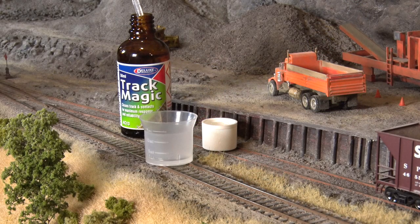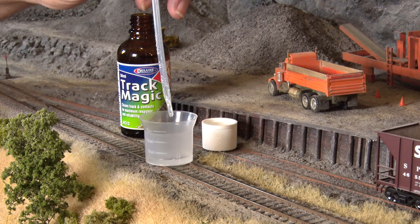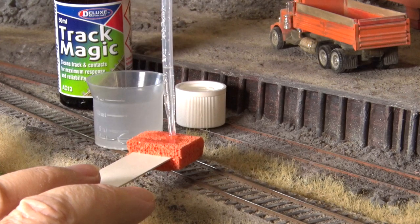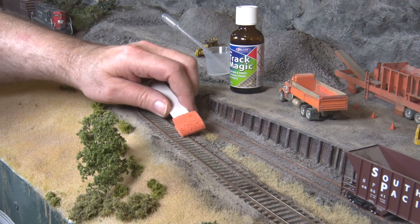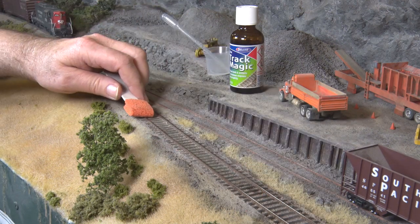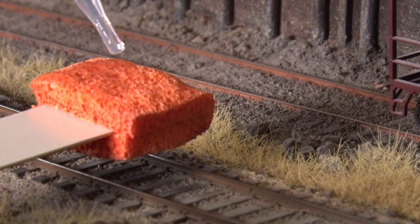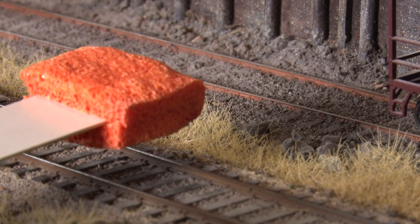Add some TrackMagic solution into the small cup using the pipette. This provides a working quantity without contaminating the bottle. Use the pipette to moisten the swab with TrackMagic and rub it gently over the rail, focusing on the top and inner edge of the rail head. There's no need to scrub the rail — a light wipe is sufficient. Don't oversaturate the swab, and as it dries out, use the pipette to re-moisten with fresh solution from the cup.